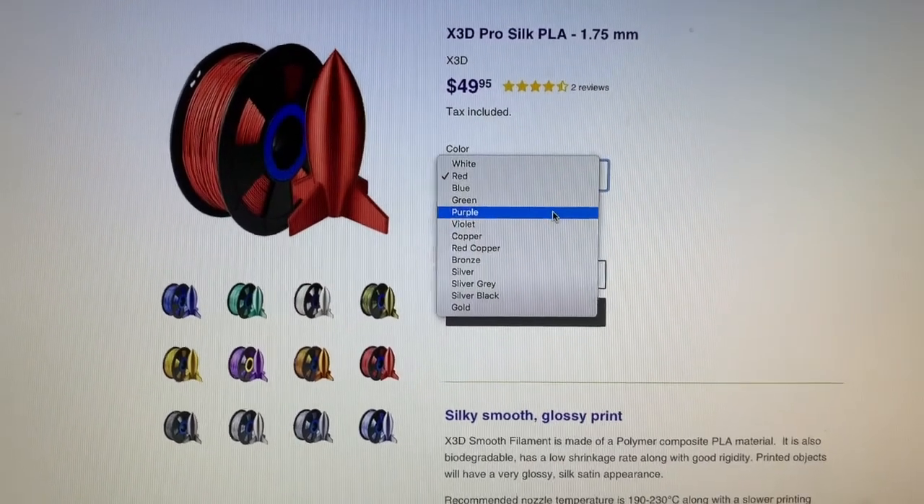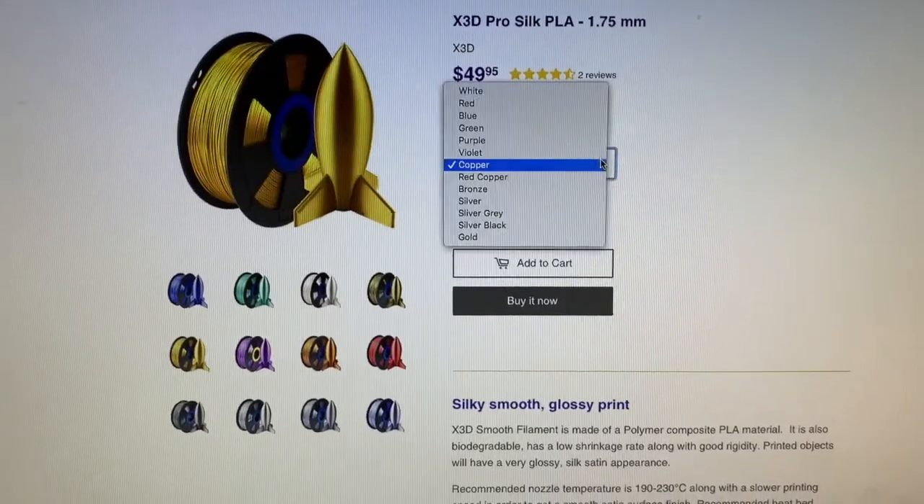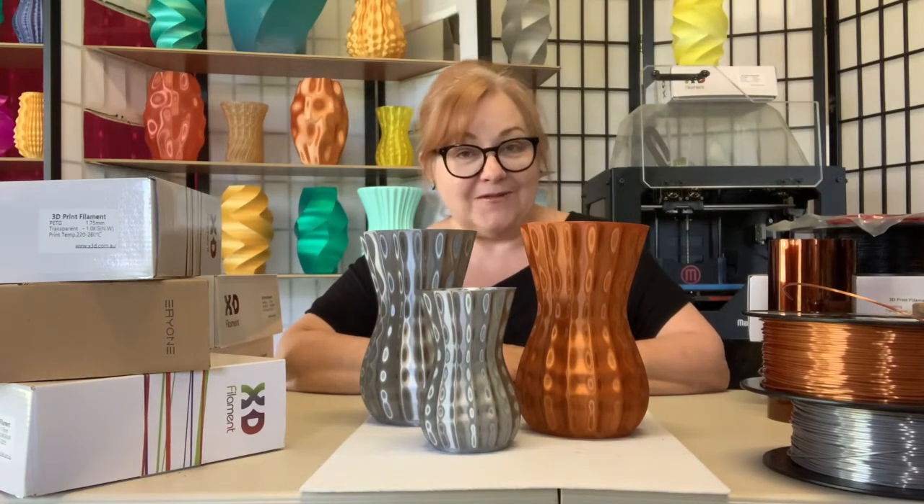There are 12 fantastic X3D Pro Silk PLA colors, including gold, silver, bronze, and copper metallics. You can check out the full range at x3d.com.au. Bye for now.